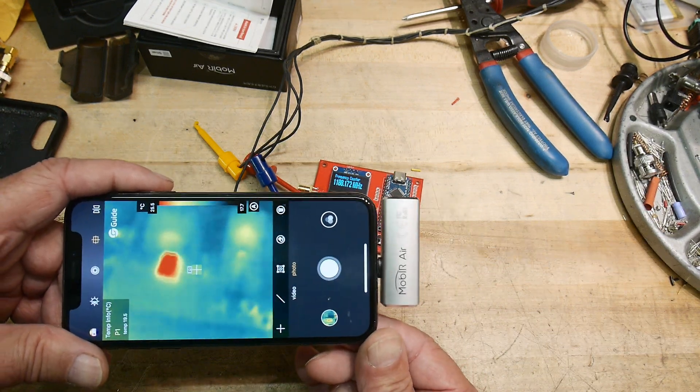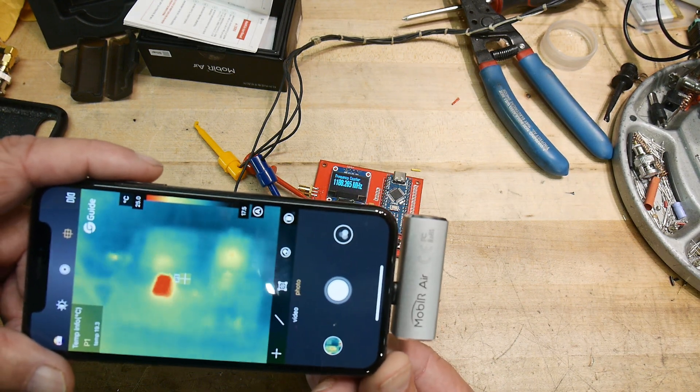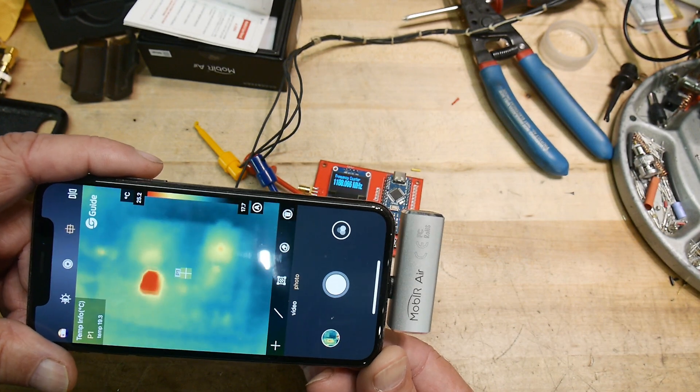I think it's a good deal for the price point. Things of this number of pixels have been quite expensive, and this one seems to be reasonably priced.